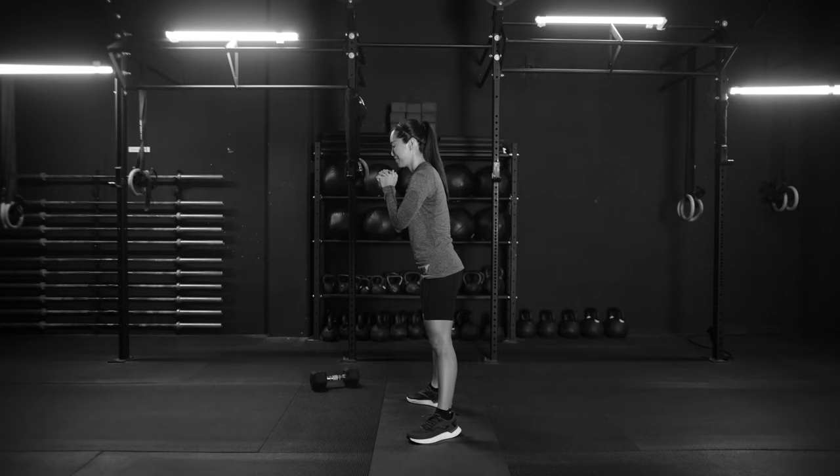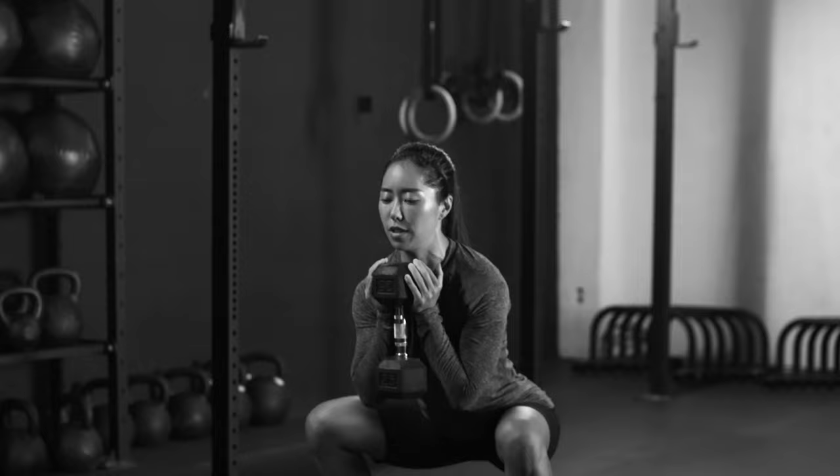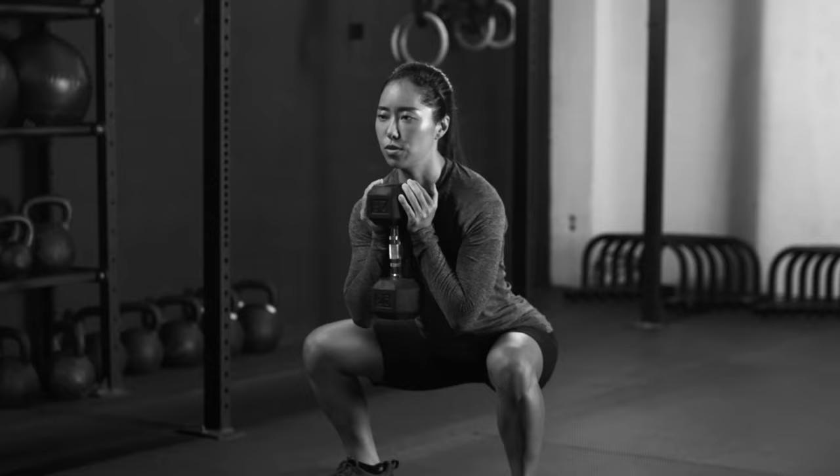And if this is too easy for you, you can always hold the same weights. Squat down, pause for a full three seconds — 3, 2, 1 — then stand back up.